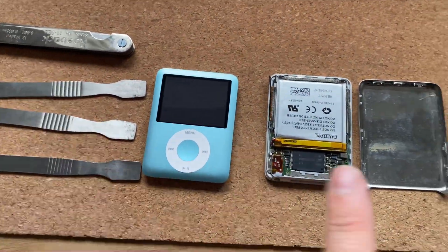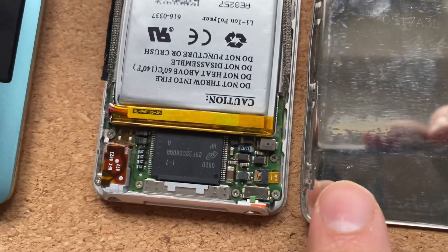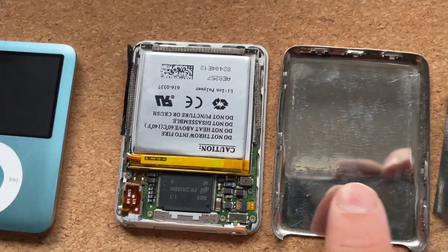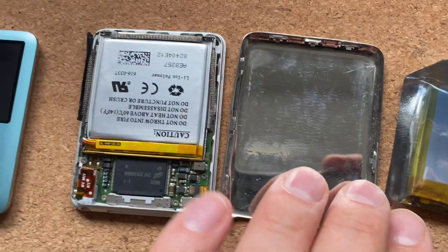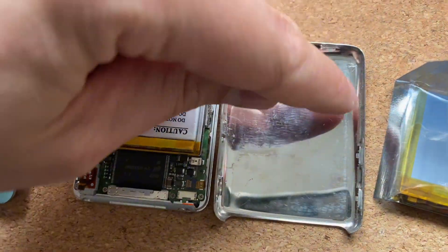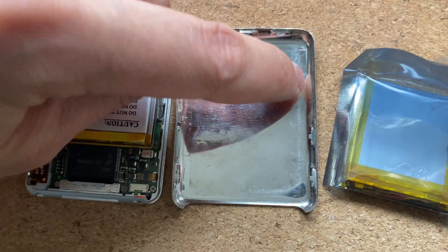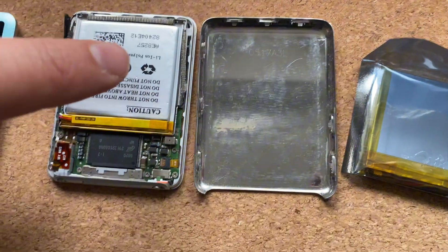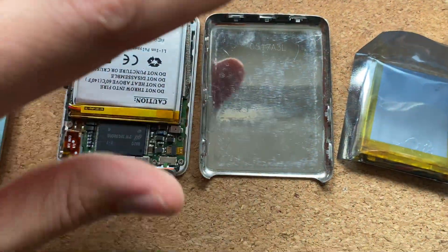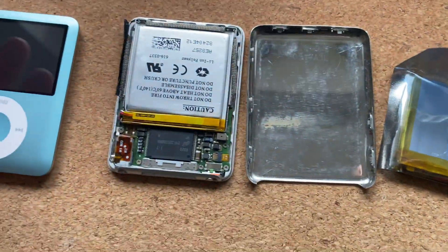The good thing is, because I've already got this off, I know where all of the catches are. There are three on the left side and just two around the bottom on the right side. I thought there was one here and I was prying around this area — I think that's where I broke this iPod. Then there are three at the top which were quite tricky to get off. This bottom left one and the top ones are quite tricky.